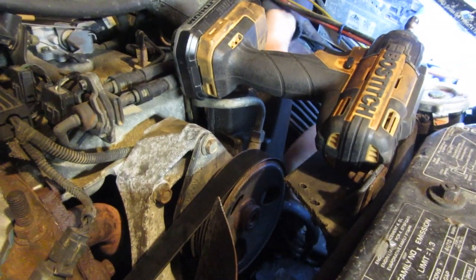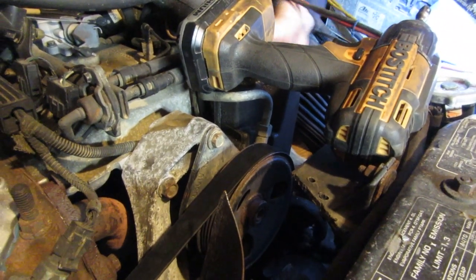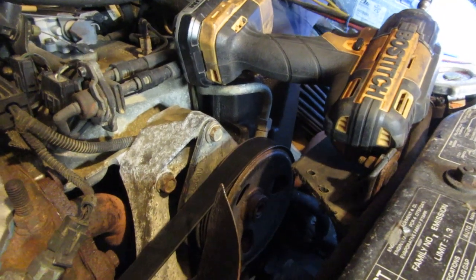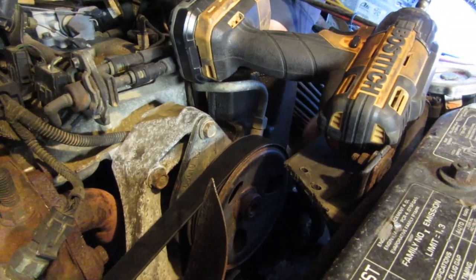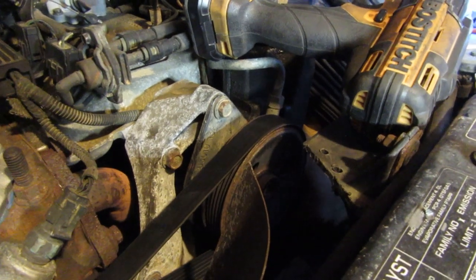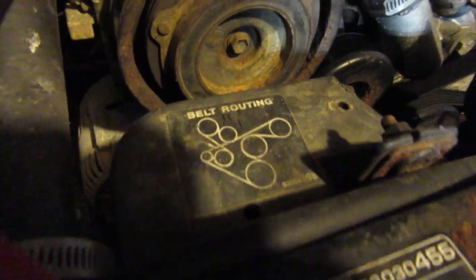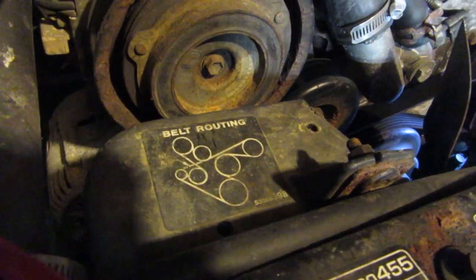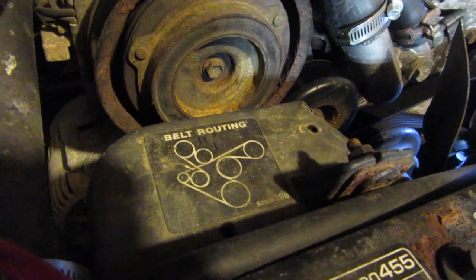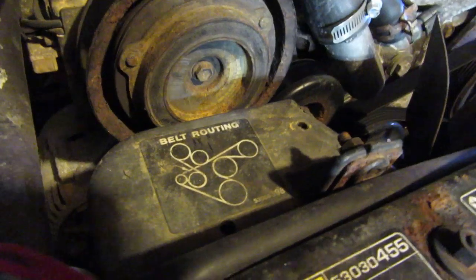Alright, your next step is to remove your serpentine belt. On XJs and four liters like this, there is a tensioner back behind the power steering. You loosen that up, your belt will loosen and you can slip it off. If your Jeep does not have a belt routing map on the front of it somewhere, take a picture or take a mental note of how your belt goes. There's nothing worse than having your belt off after an hour of working and not remembering which pulleys are over and which ones are under.